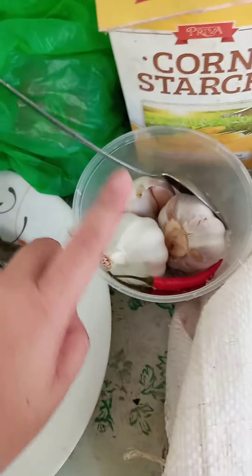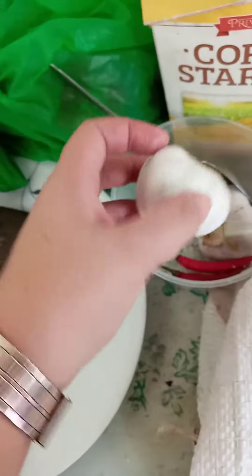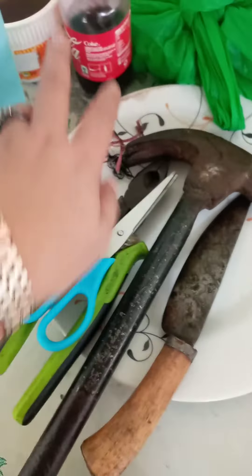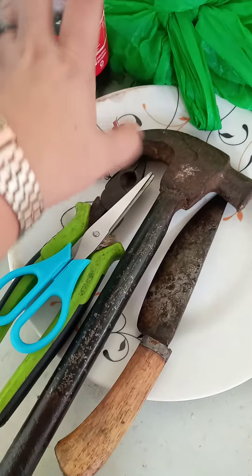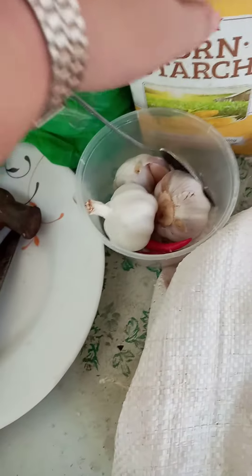This is where I mix the ingredients. I use three whole garlic cloves, and this is my foil over here — that's what I use. I also add a little bit of Coke, but not too much, just to make it a little sweeter. I also have a special grind — my secret recipe — and here is where I put my sugar and everything.